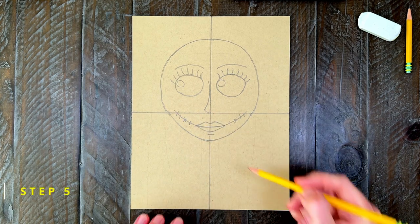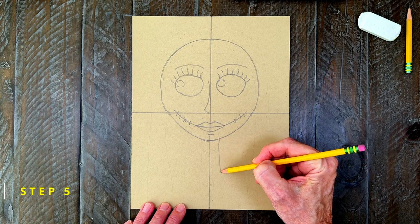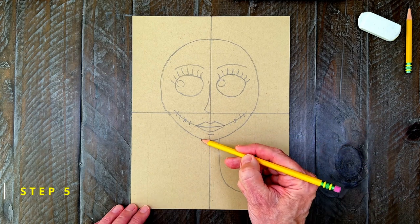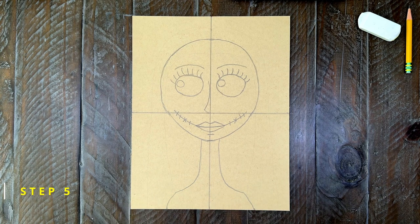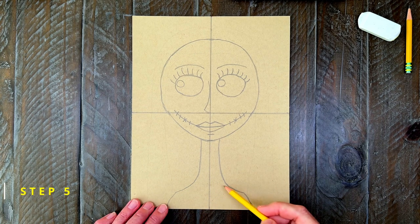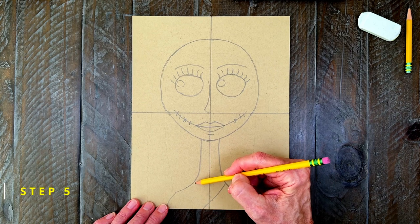Step number five. Now Sally gets a long neck and some narrow shoulders. They are about just as wide as her head. Her clothes are pretty simple — just a v-neck and some sleeve lines will do.